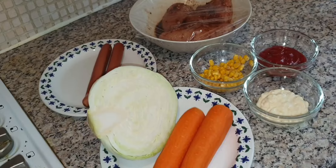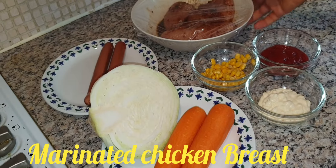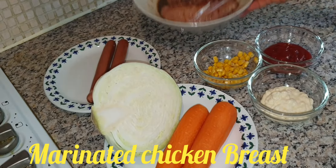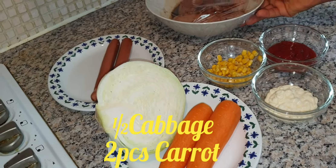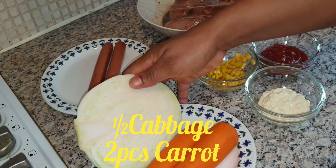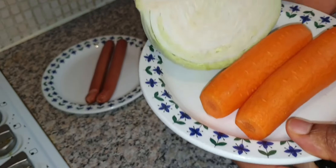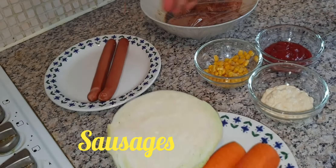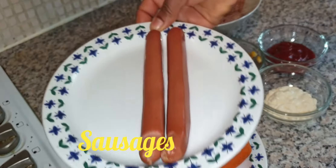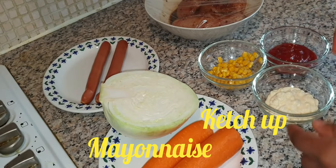To achieve this homemade shawarma, here are the ingredients. I've got my marinated chicken breast — I'll note down the spices I used for marinating. Here we have half a portion of cabbage, two carrots, and two sausages — this is actually a small quantity for me and my husband.